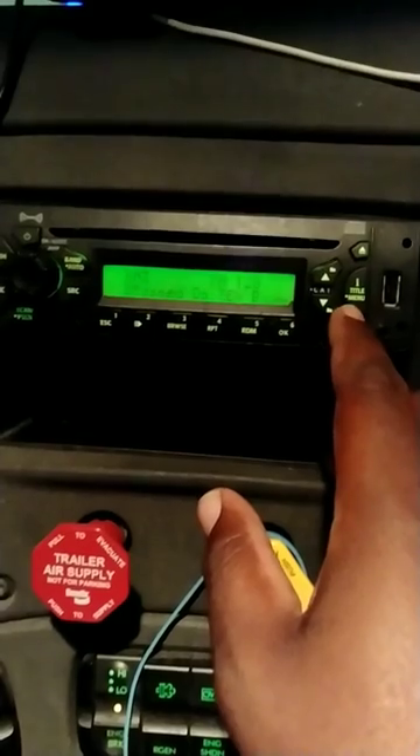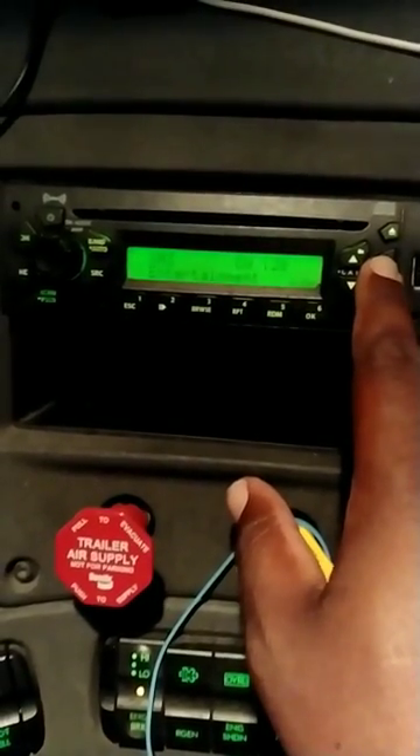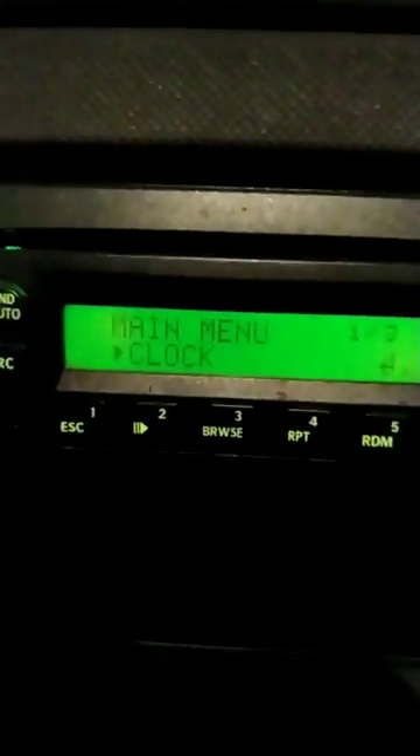you go right here to the title and menu button. You hold it down. Now you see it has menu and clock.